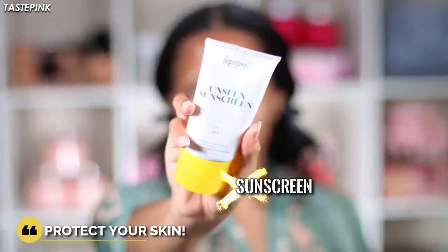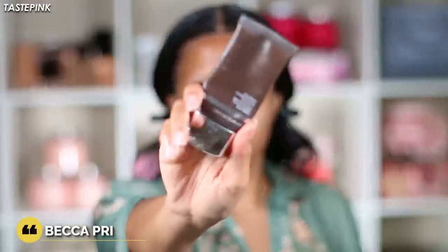If you haven't watched my skincare routine I suggest you check that description box. I'm starting off with the Super Goop Unseen Sunscreen — please wear your SPF, apply it all over, yes your face and your body, not just your body, your entire face and your ears too. Then I'm going in with the Becca Pore Mattifying Primer.